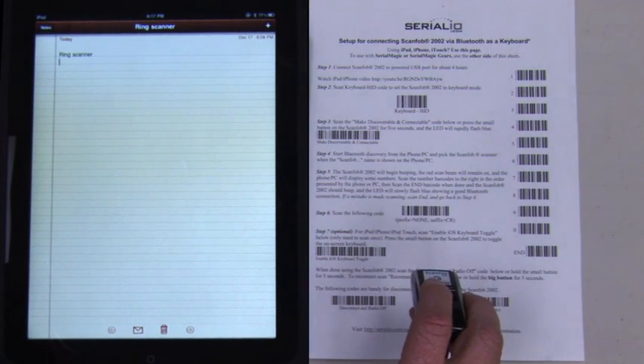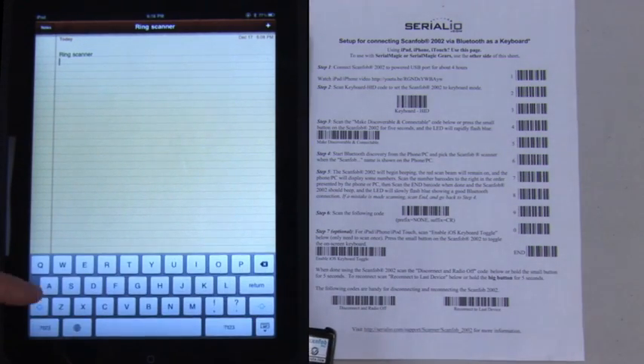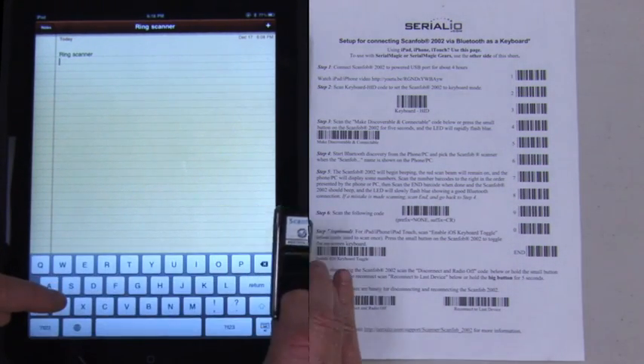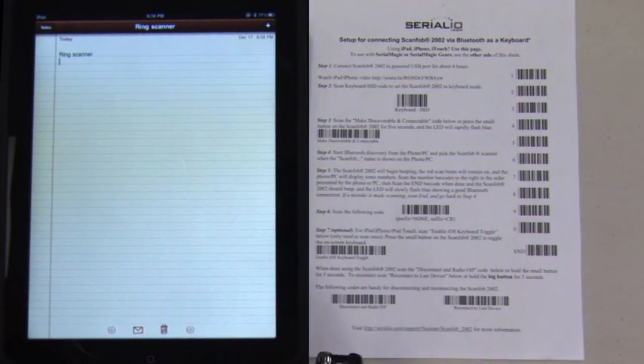We will scan the prefix suffix barcode, then scan the Enable iOS keyboard toggle. This will allow us to turn on and off the on-screen keyboard by pressing the small function button on the scanner. Now we'll scan barcodes and they will be posted to the cursor location on the iPad.